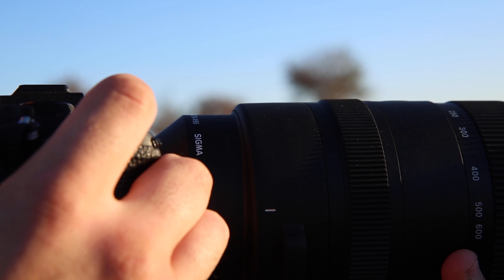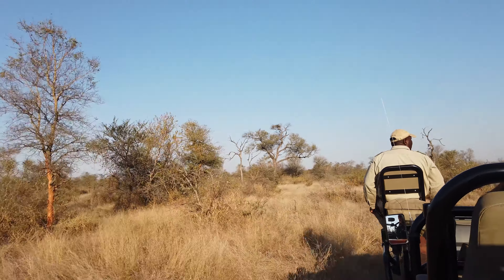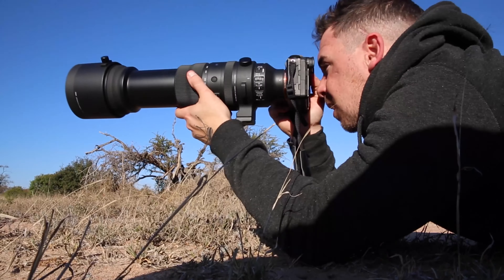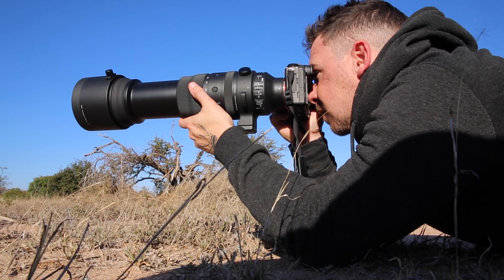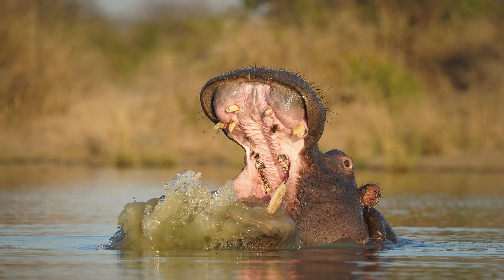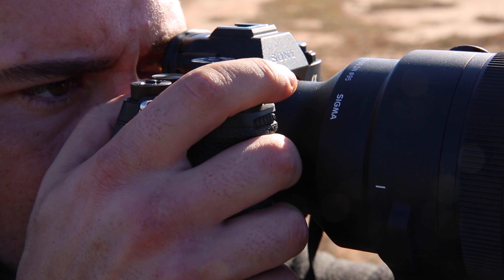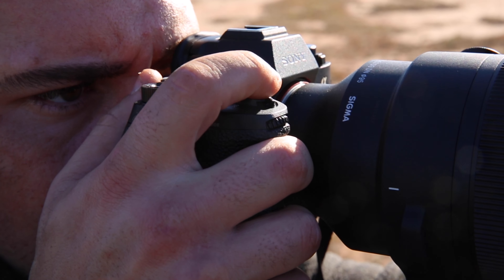Being a travelling wildlife photographer, equipment is key. Sigma has taken three lenses and made one powerful piece of equipment that gives you the diversity needed to get all the shots you need while out on safari. This also reduces the weight dramatically, which is extremely helpful while working in the African bush.